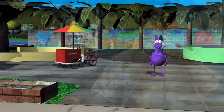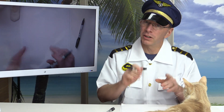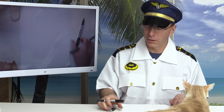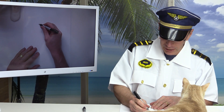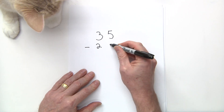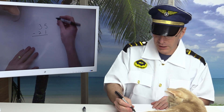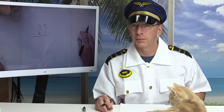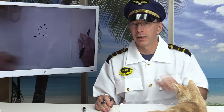Welcome to the show! Today I'm going to show you how to do double digit subtraction with regrouping. Let's get right into it. The steps are: first, subtract the ones; second, subtract the tens; and then regroup if needed.